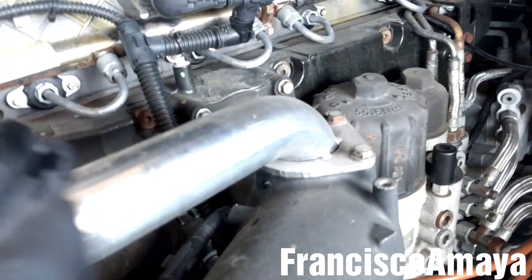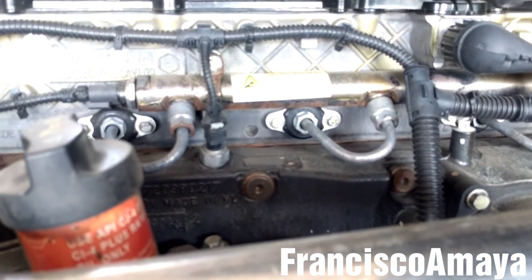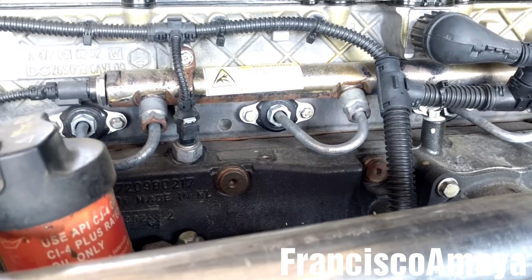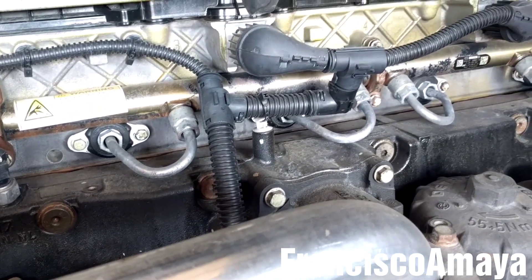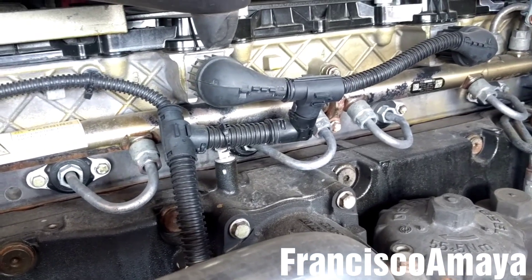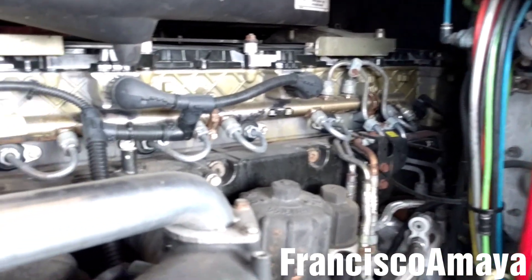So in this case, I will need to replace the injector cap seals inside the head. If you want to know how to do that job, you can check the video description below for my video about that injector cap replacement. I explained details about how to replace that.